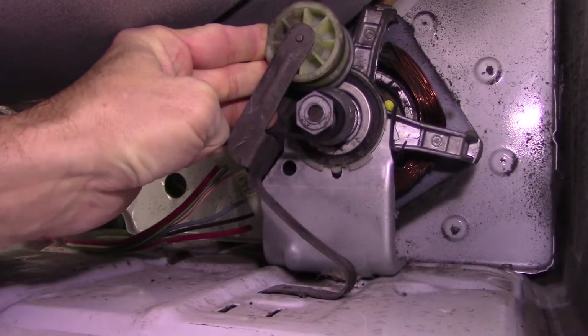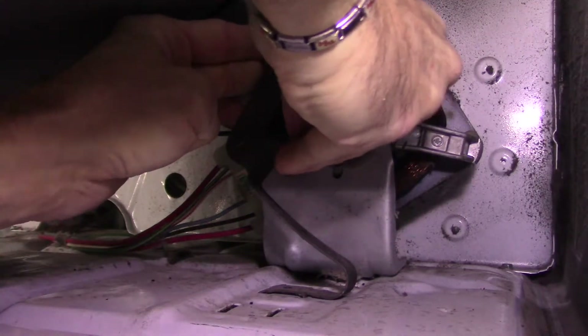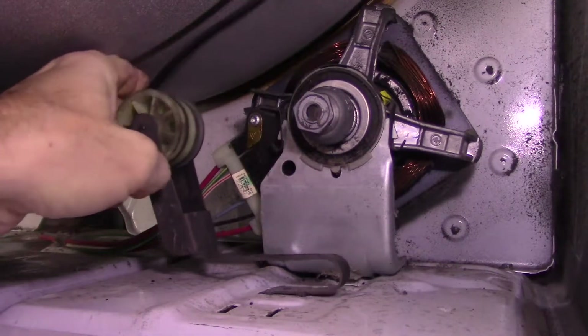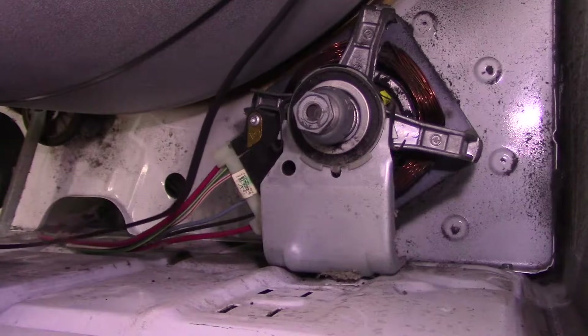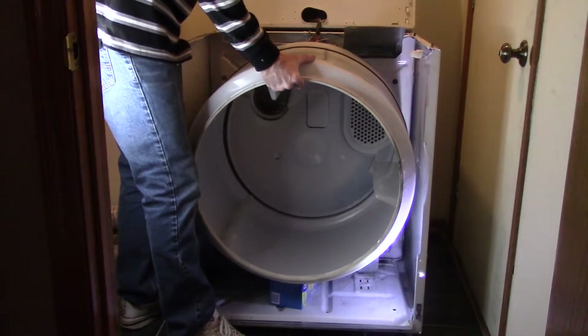To remove the belt, push up and to the right on the pulley so you can remove the belt from the motor. Then remove the old pulley. Now you can pull the drum straight out.